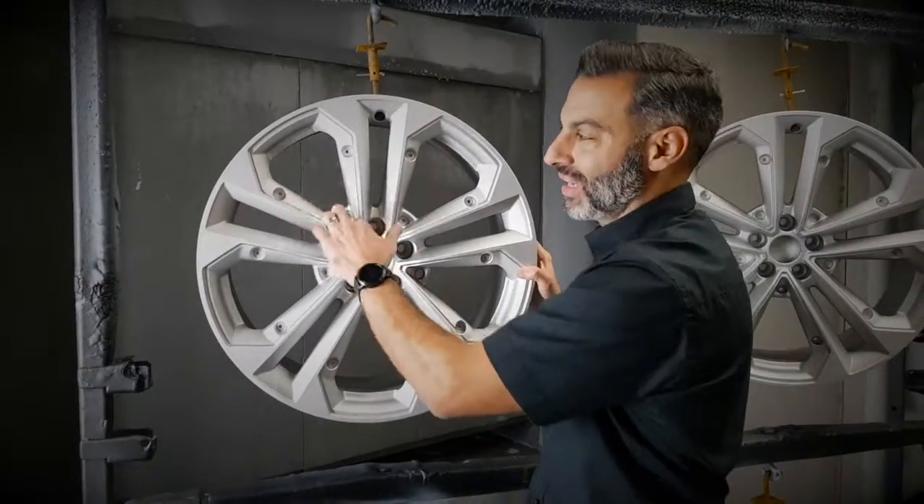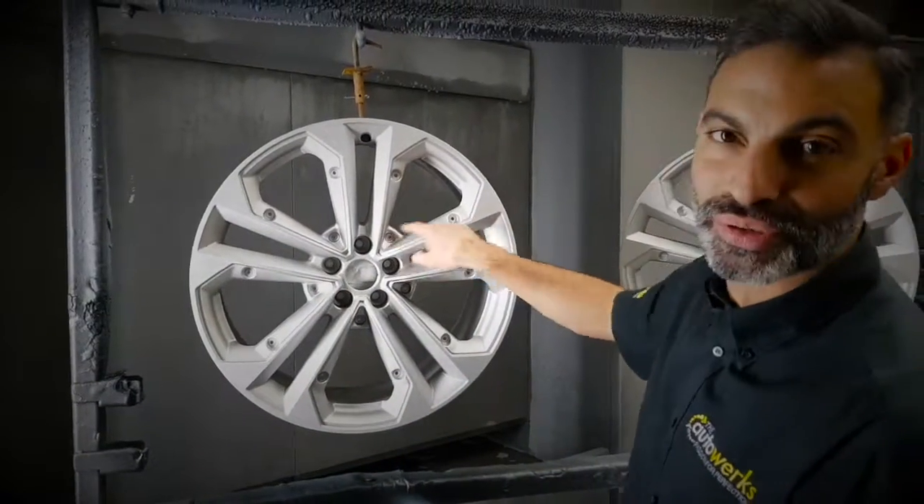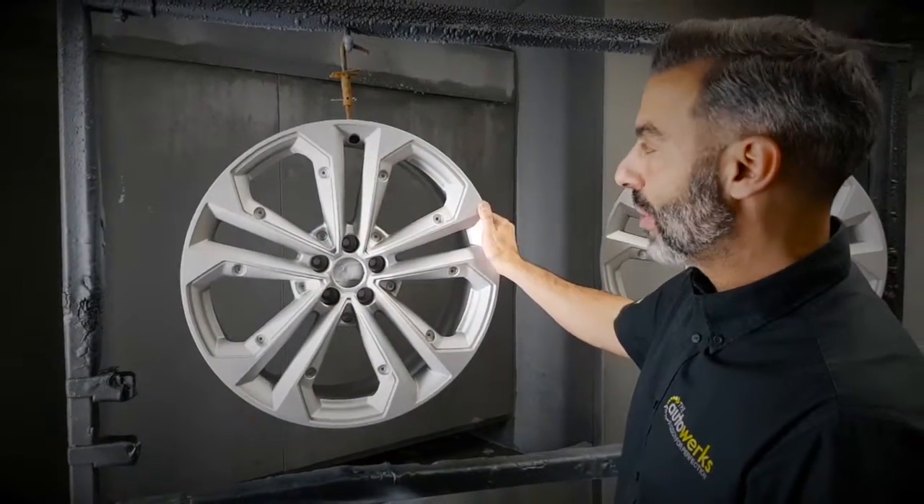We've taken out those black plastic inserts that were in the wheel — each one was held on by three screws. So now it's ready for powder coating.